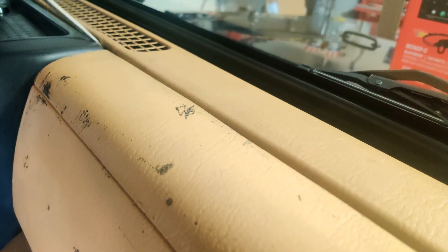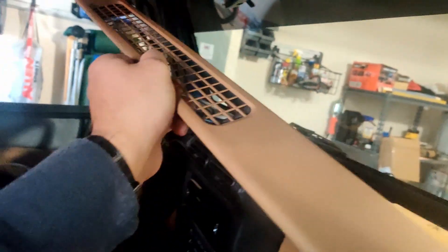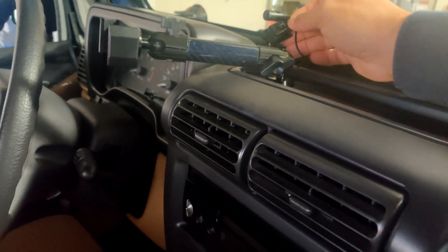Be careful not to break the clips, but it does come out pretty easy. I just throw everything in the back seat. What you saw there was the microphone for the Pioneer because it has Bluetooth so you can use it with your phone. The next thing we need to do is remove these two screws — of course there's only one, so I have to find another one to replace the one I lost.